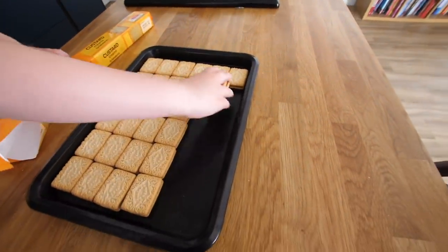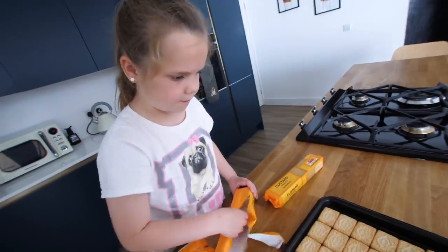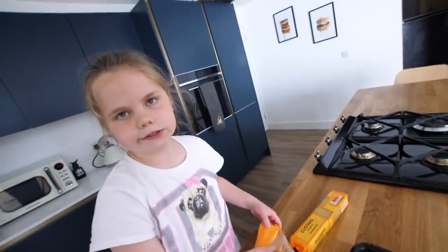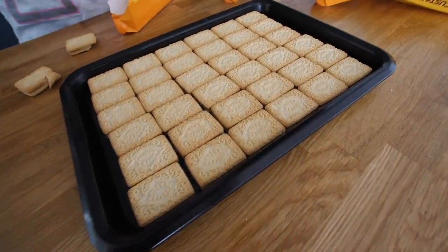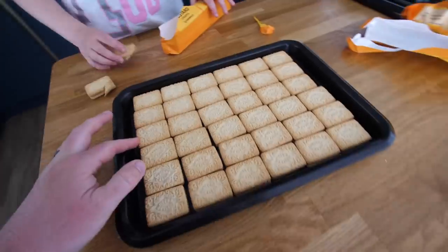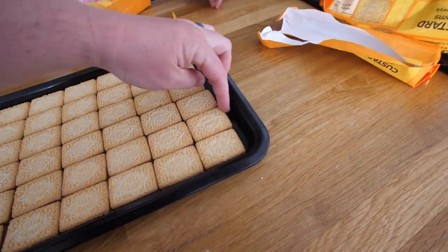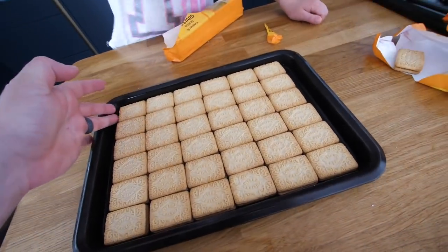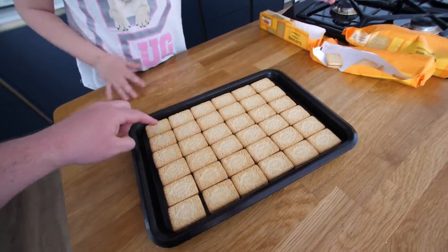Oh my gosh, that's a perfect fit down there. Look at that. Now the bad news is we've got to take them all off in a minute because I want to line it. I need to see how many we need. So when I pour the custard on, it could escape, so I'm probably going to have to put something here to stop it spilling down.